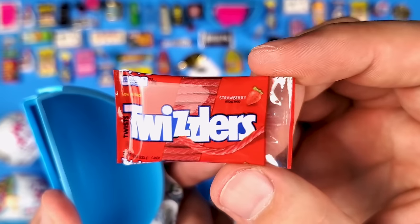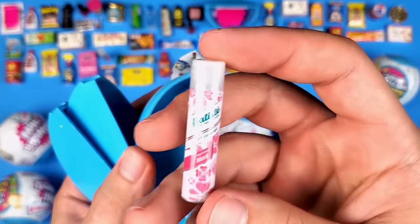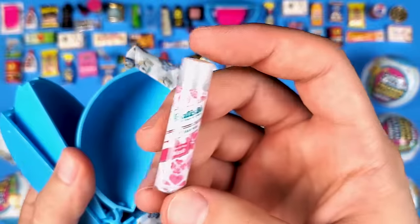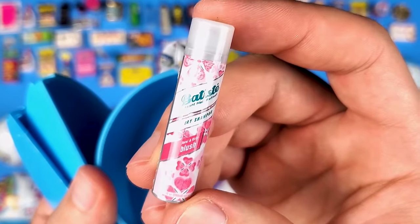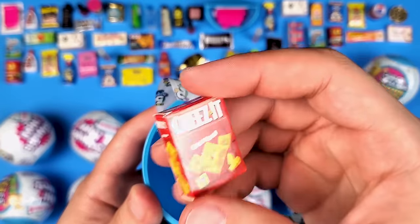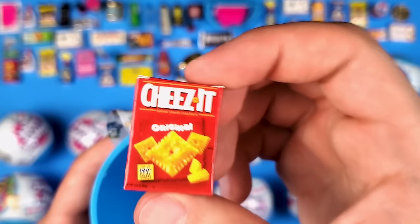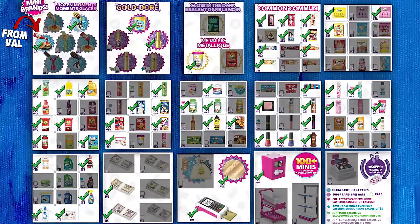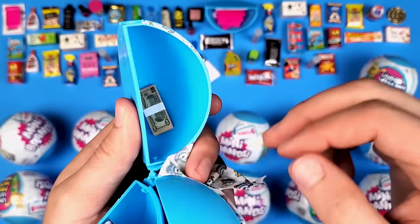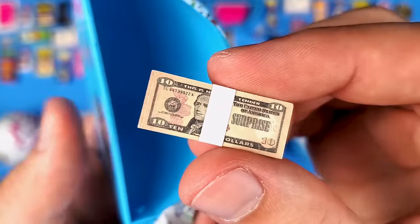Another Twizzlers — that's a double. And the dry shampoo seems to be really popular or at least really frequent — we got quite a few of these by now. And a box of Cheez-Its! Once you start with a box of these it's so hard to stop — they're very addictive.